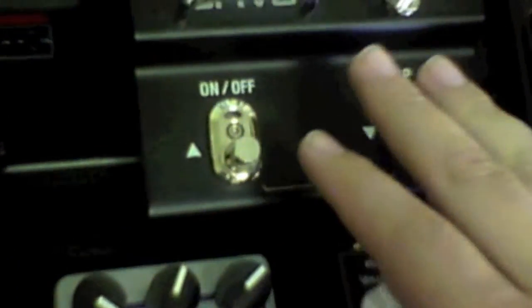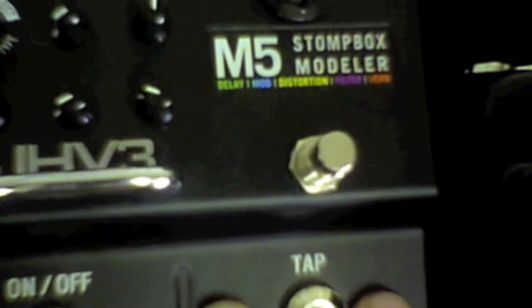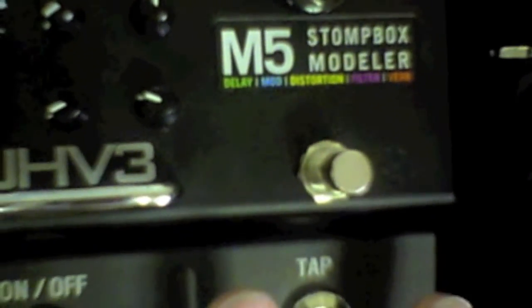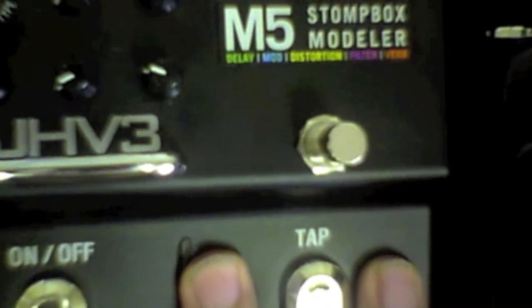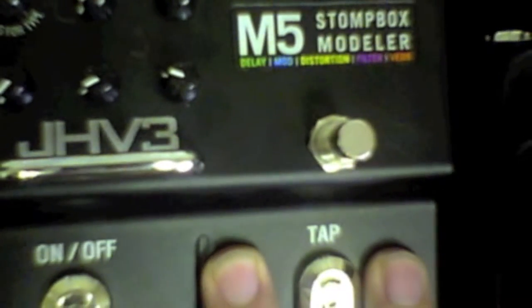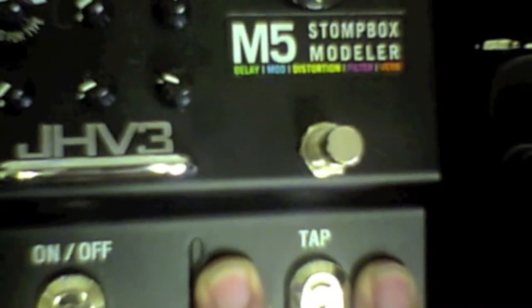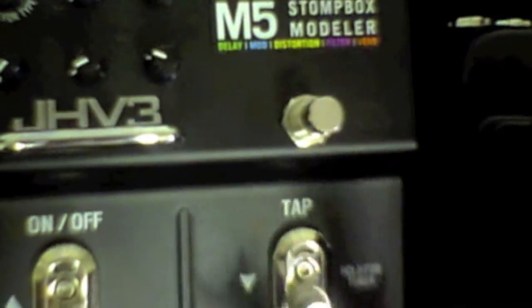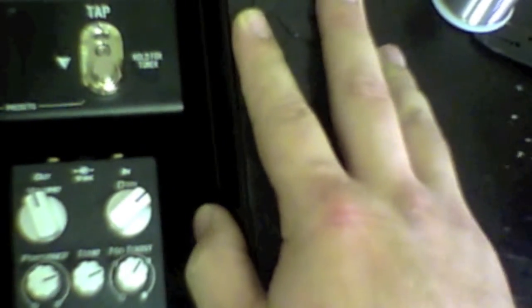this rig is going to start with this Line 6 M5. This has been modified by Jack Vaughn at JHV3, so it has upgraded sonics and upgraded switches as well. We're actually going to use the expression port on this M5 to be able to do wah and sweepable filter effects, change delay times, and all that. And we're going to use this Dunlop Volume X for that. As you work the treadle, the expression is going to change, and that works perfect for us.